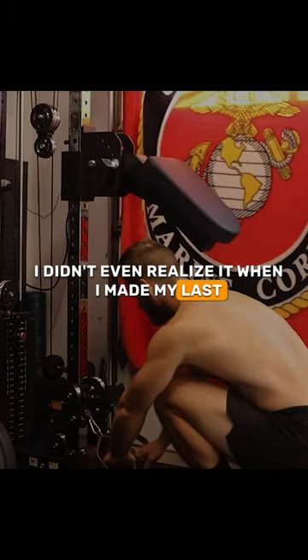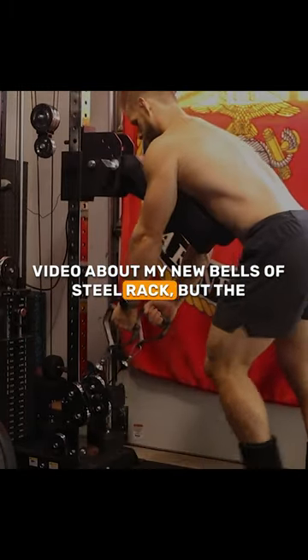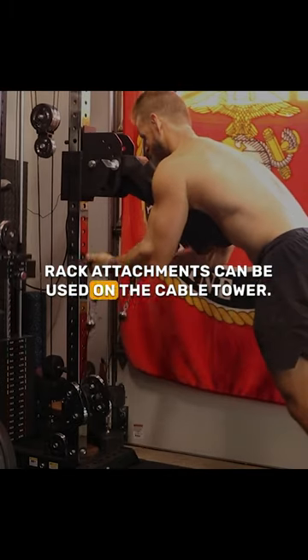I didn't even realize it when I made my last video about my new Bells of Steel rack, but the rack attachments can be used on the cable tower.